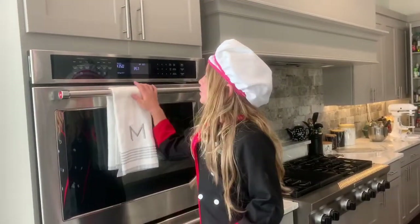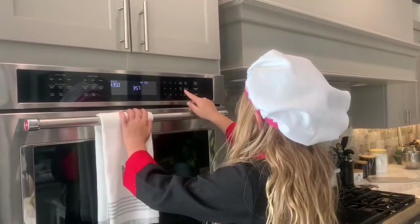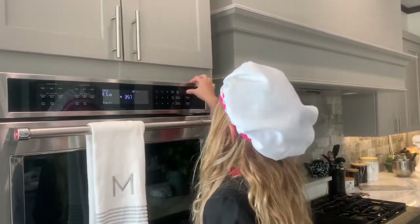Go to your oven, push bake, and then push 375, then start.